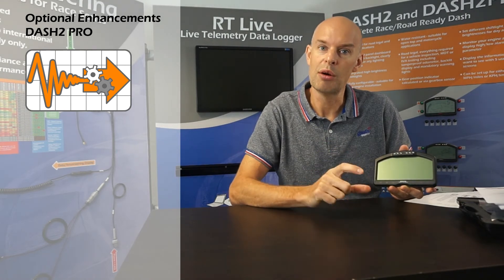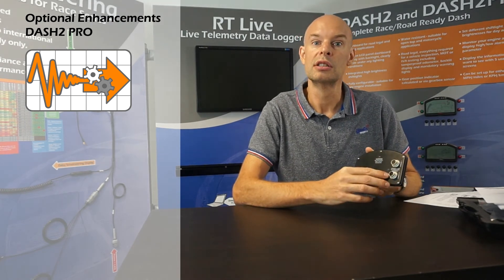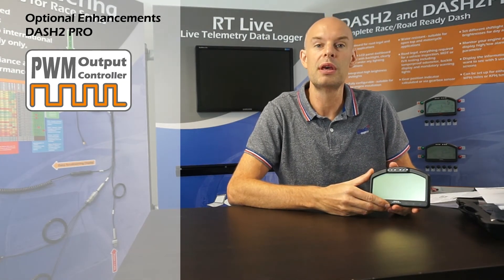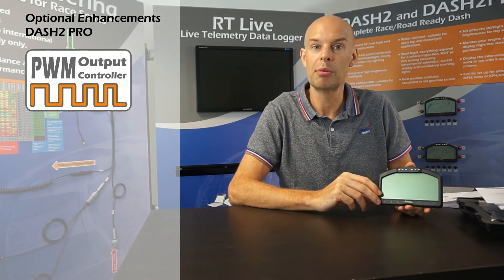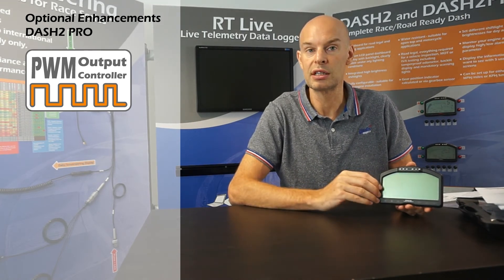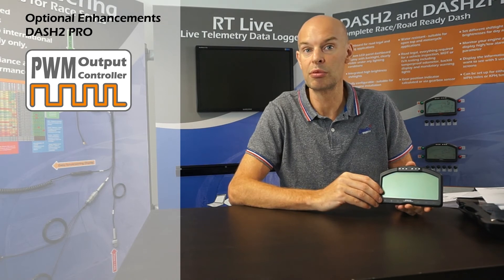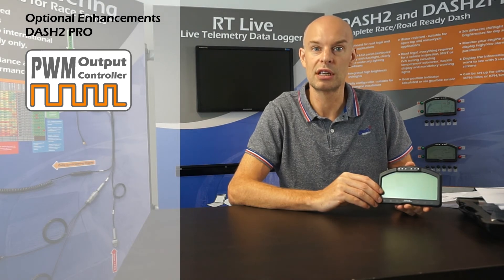It should also be noted that the 4 output channels and the 4 analog input channels share the same pins on the back of the unit, so it's only possible to use each pin as either an output or an input. The third optional license is the PWM option. With the output channel driver license you can just turn a channel on or off, but with PWM it's possible to modulate the output so it can be ramped up from 0 to 100%. A typical application would be a control valve where you want to control the flow — for example coolant flow or a coolant pump — very much for an advanced installation where you want to control items as well as data log.